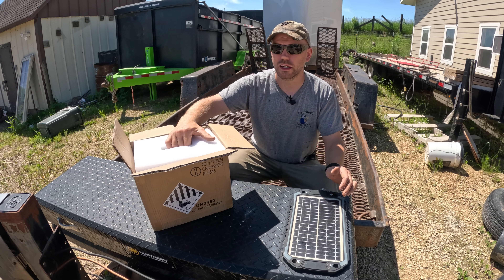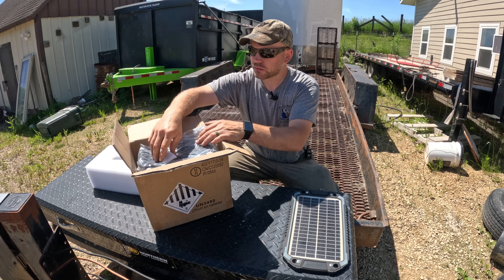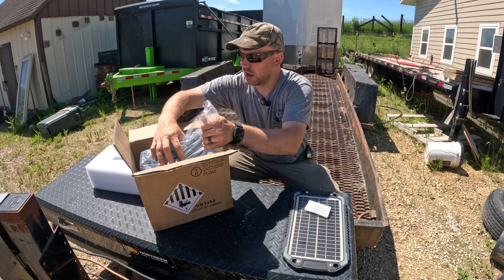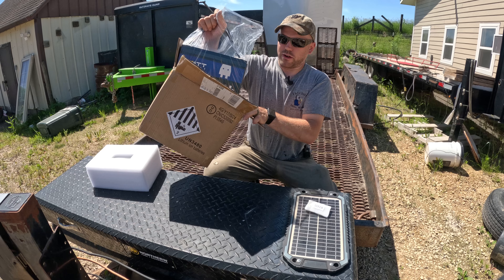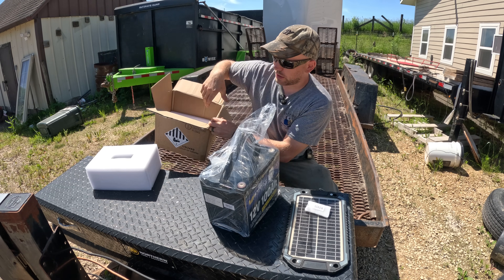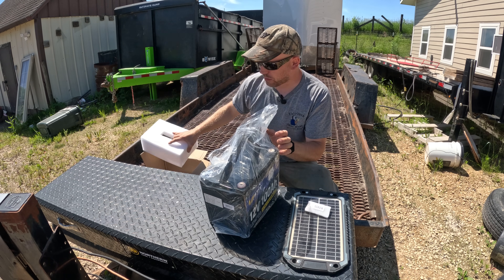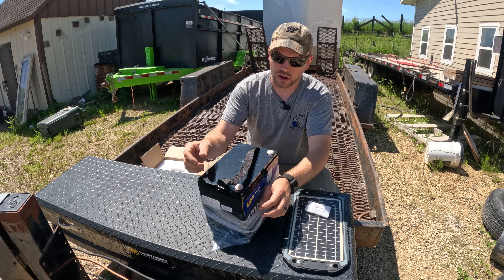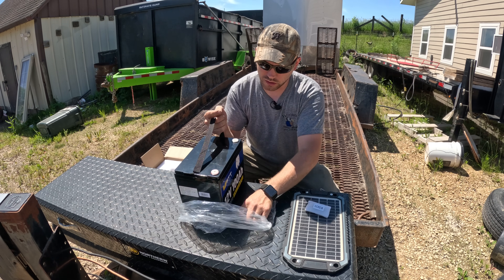The battery we have here today is a Watt Cycle 100 amp hour battery. It comes with the screws, and this battery is going to be significantly smaller than the battery we're replacing today, but it's going to pack a lot more punch as far as watt hours of storage.